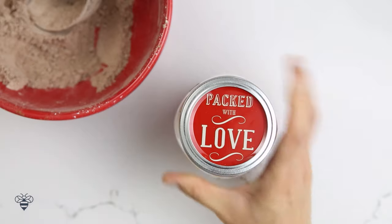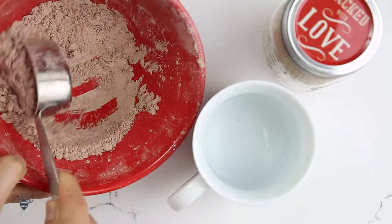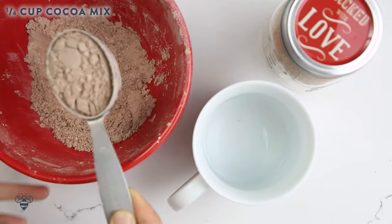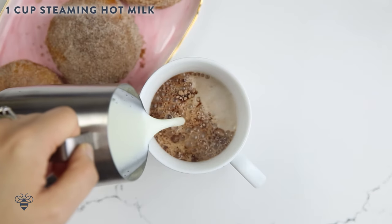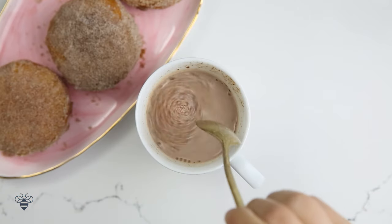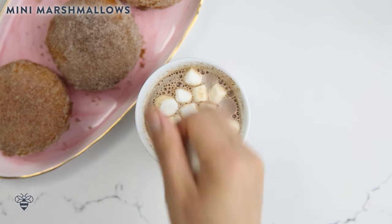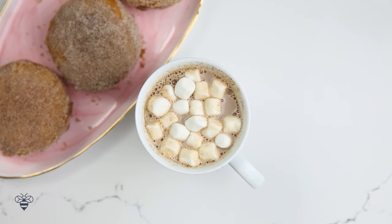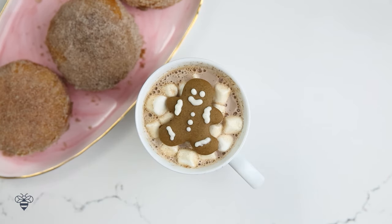I'll add a few more touches like a ribbon on the outside, but in the meantime I'm going to make myself a nice gingerbread hot chocolate. I'll add a quarter cup into my mug and then fill it up with some hot steaming milk all the way to the top. Give it a good stir, and then I always like to add mini marshmallows to my hot cocoa. And to make it really festive, I'll top it with a mini gingerbread man — he's lying on a bed of marshmallows, happy as can be. Let's give this a try.